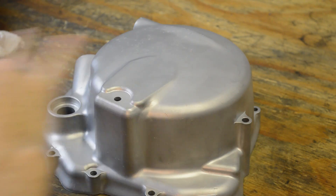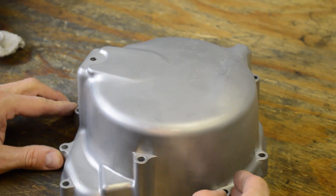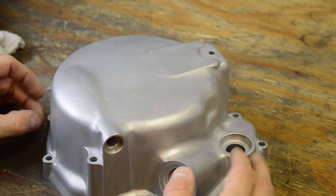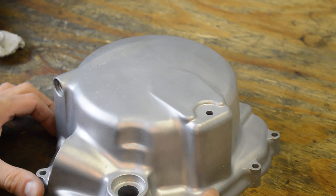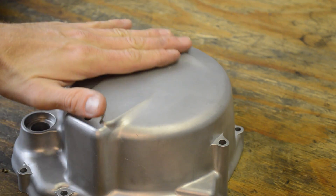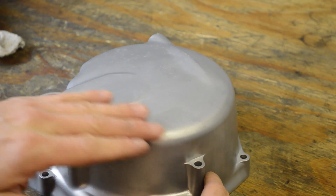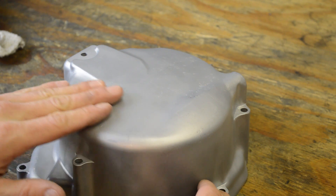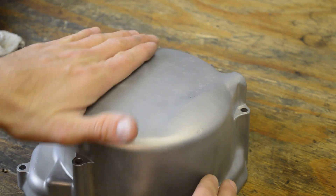So, first pass with the coarse media — I blasted it inside and out at relatively low pressure and it cleaned up very quickly. You'll notice it has a dull matte finish, and that's because we were using a coarser abrasive. The second pass will be a smoothing, polishing, finer grit pass that will bring some shine in. But to some people, this matte finish may be an acceptable look, and you can get that result really quickly.